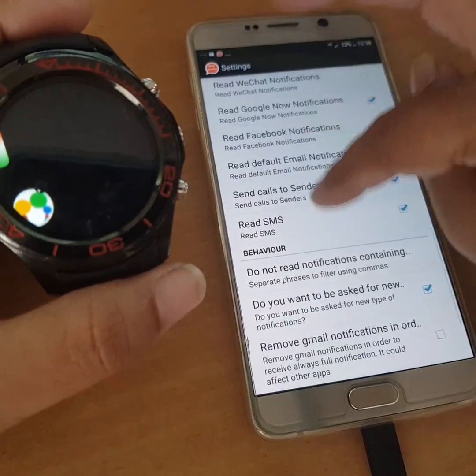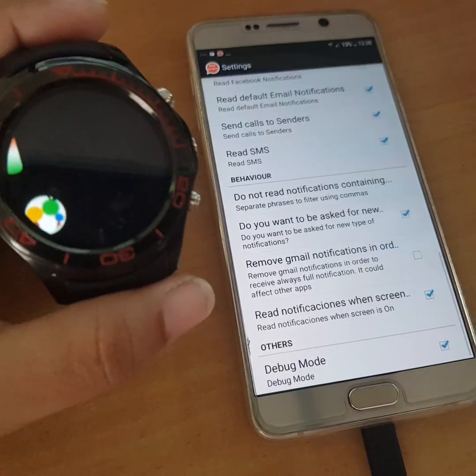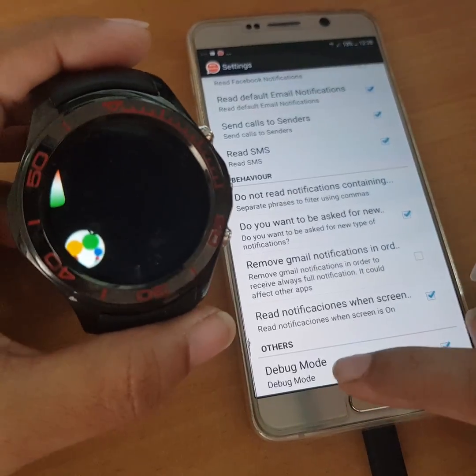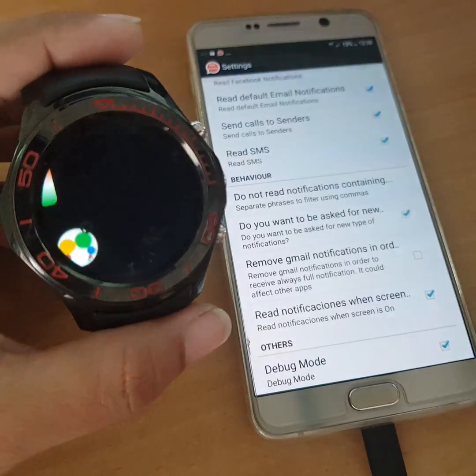You mark here whatever options you want, and the same on the watch. Of course you have the debug mode — you have to enable it on both the phone and your smartwatch.